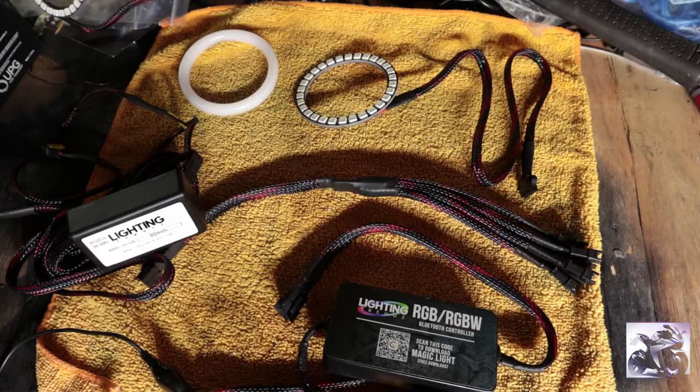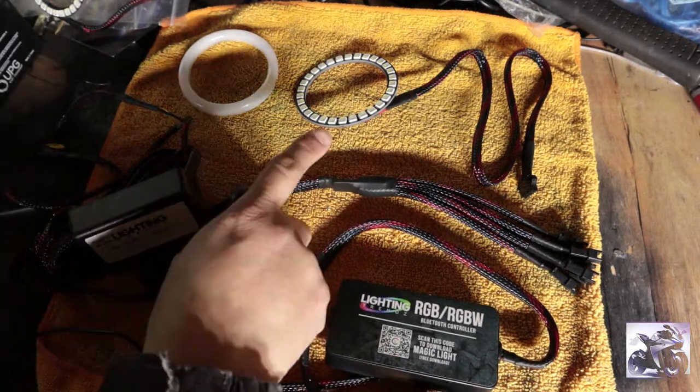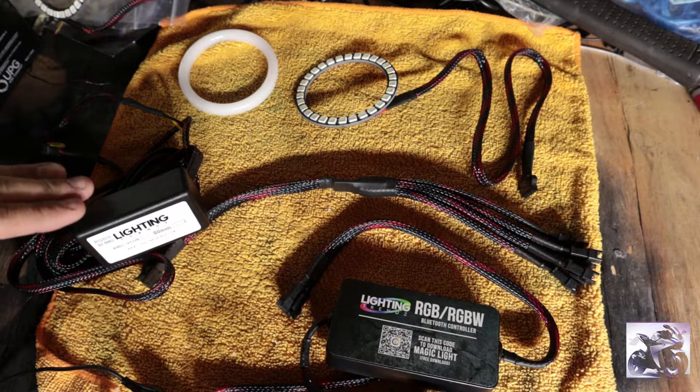Hey there YouTube fans, AC Productions here. Today I'm going to be showing you how to properly set up your LED kit. Now as you can see I have a Bluetooth controller, an LED driver, an LED halo, and a frosted circle ring. I'm going to be showing you in this video how to properly connect everything, and a little bit about some of the flaws with this setup — mainly the driver.